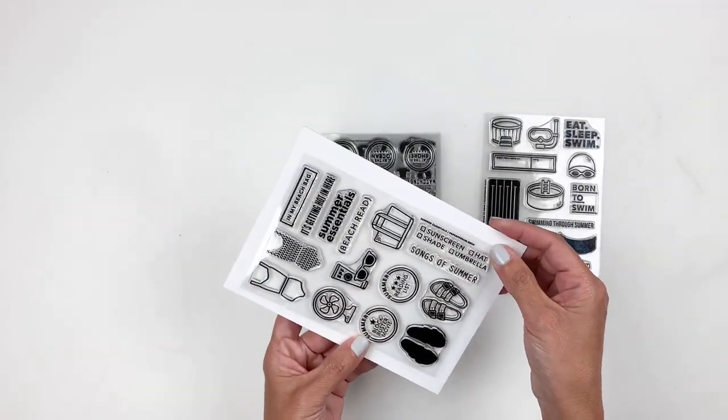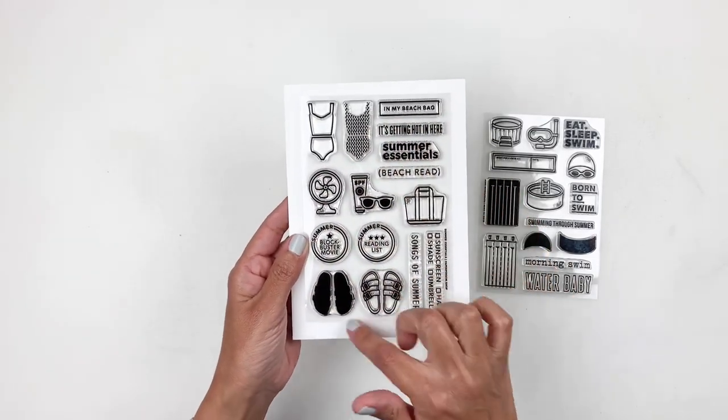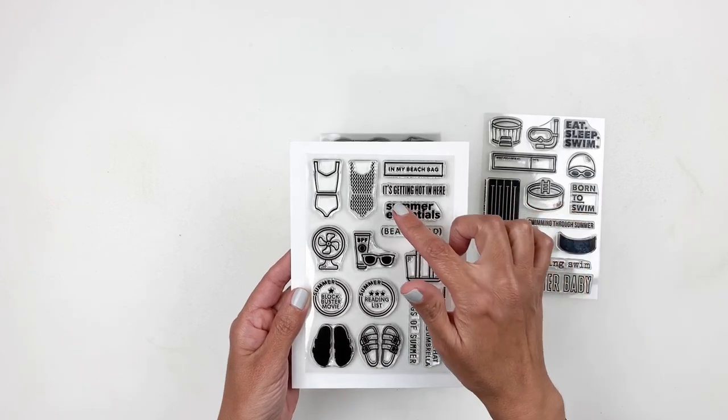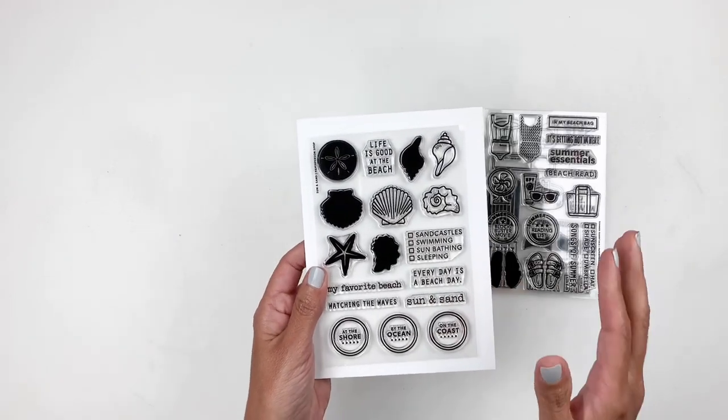I think this one's called Summer Essentials — love the bathing suit, the fan, the Birkenstocks, so cute. You have Beach Reed, Summer Essentials, It's Getting Hot In Here — love it. Sorry if I'm going really quick but there's so many stamp sets.